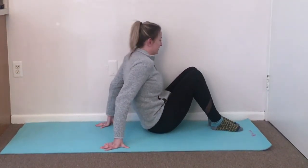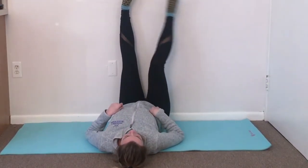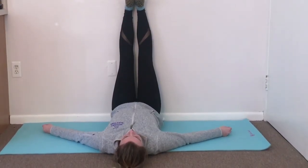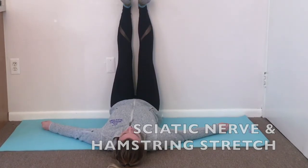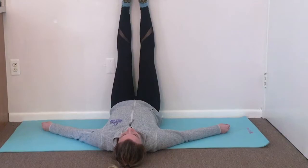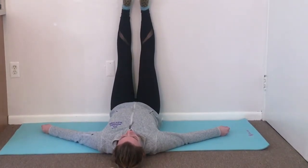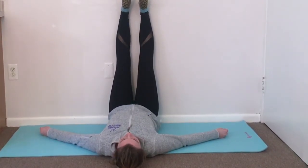Once you're ready, face sideways so that one hip is touching the wall. You're going to scoot your hips closer and closer to the wall — the closer the better. Then gently move both legs up and straighten your knees out. Bring both legs together and gently flex and point your toes. This will provide a stretch along your calves, your hamstrings, and it will also stretch your sciatic nerves.